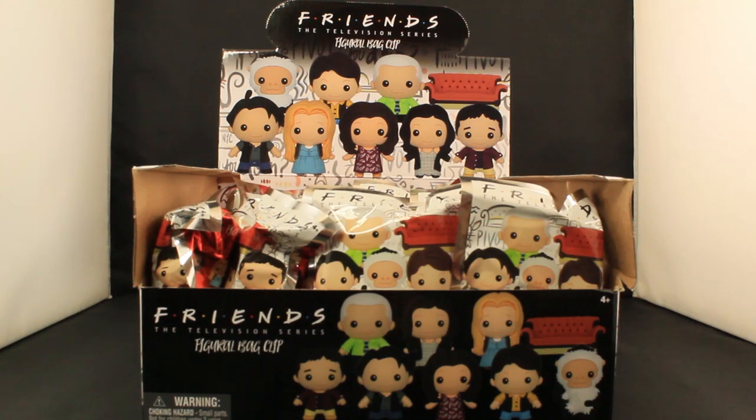Hello! Hi! This is Trinity from Monogram International Inc., here with another blind bag review video. This is for our Friends — Friends, the television series — Figural Bag Clip Collection. Not to be confused with our Disney series Best Friends theme. This is different.